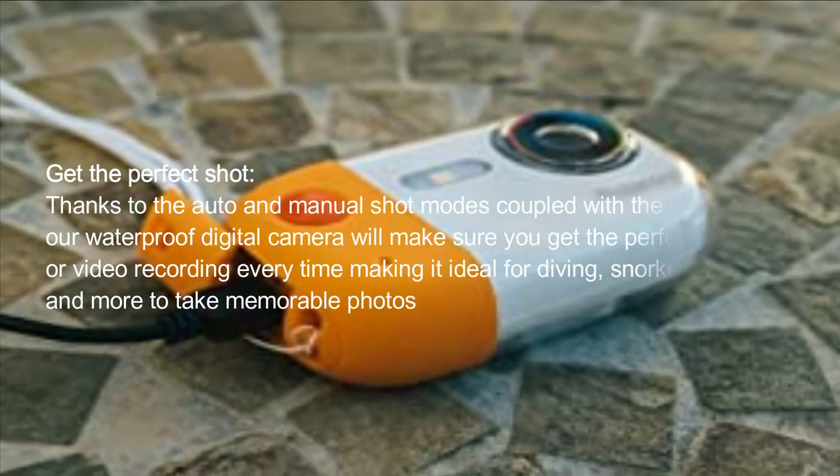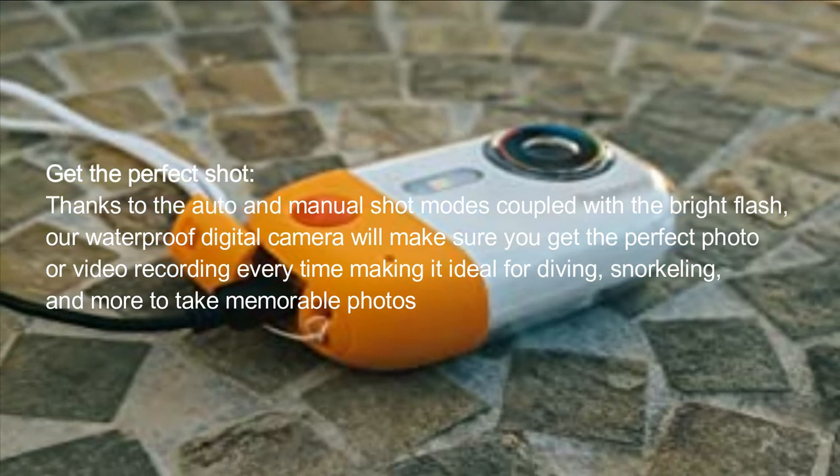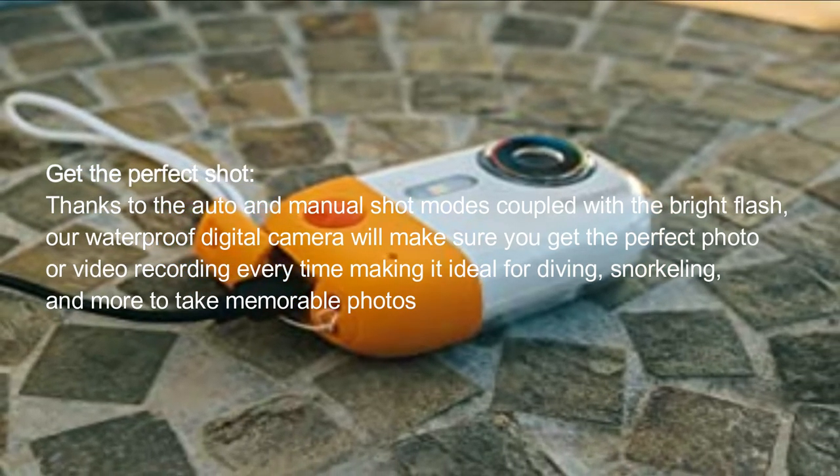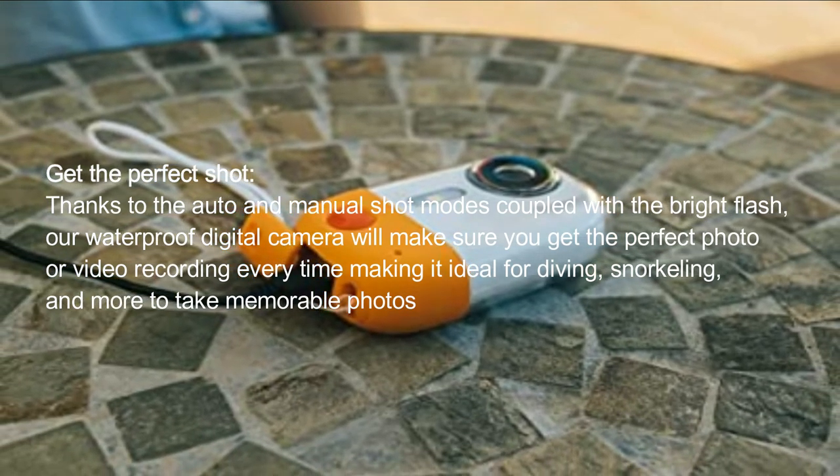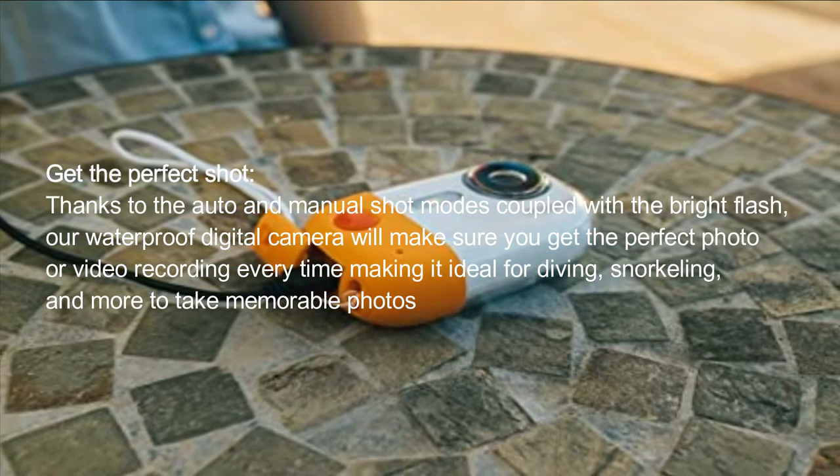Get the perfect shot. Thanks to the auto and manual shot modes coupled with the bright flash, our waterproof digital camera will make sure you get the perfect photo or video recording every time, making it ideal for diving, snorkeling, and more to take memorable photos.